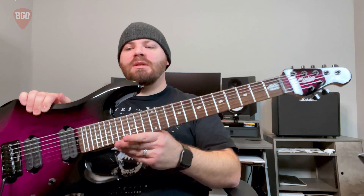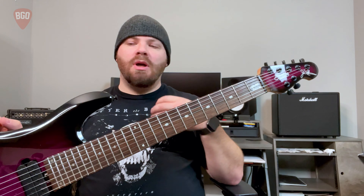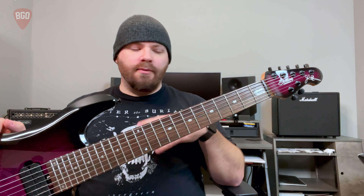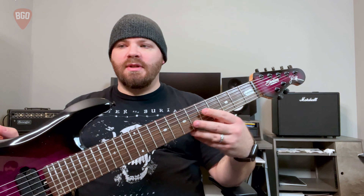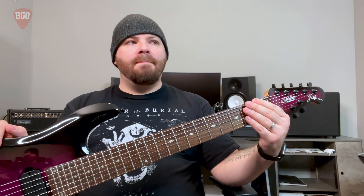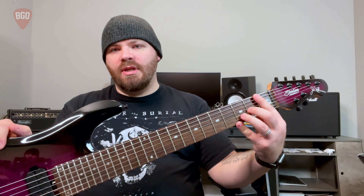The other thing to talk about is scale length — what that means is the measurement from here to the top of the fretboard. I prefer the 25.5-inch neck. On seven-strings, eight-strings, or baritone guitars you can see even longer — 27 inches, 28 inches on some. Les Pauls, Gibsons, and Paul Reed Smiths are smaller, either 24.5 inches or 24.75 inches in scale length.